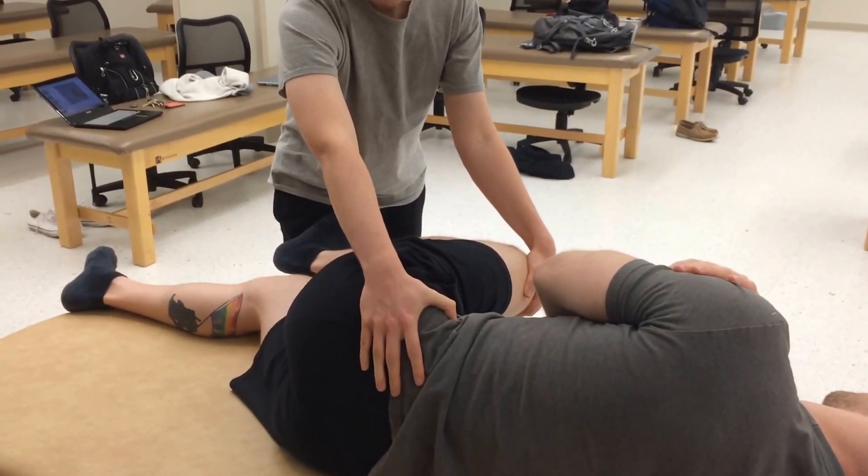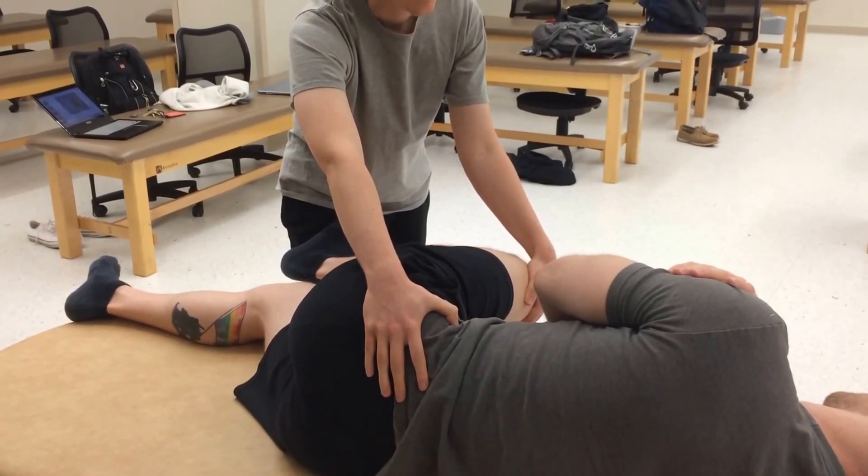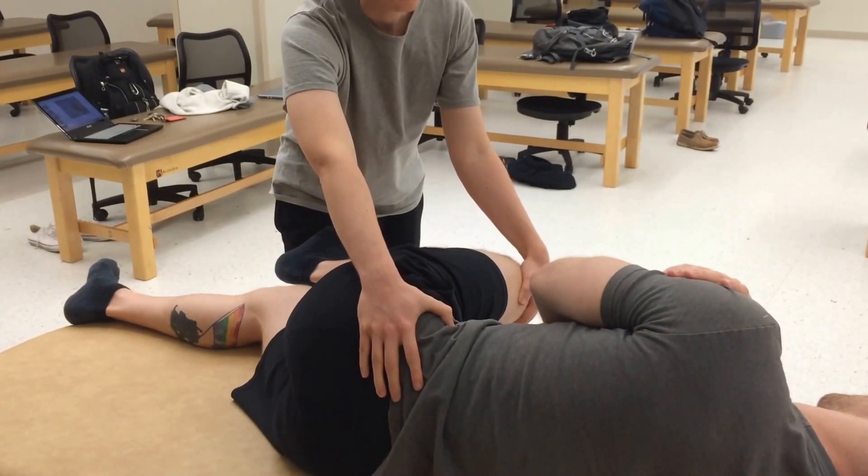Once I feel motion at the SI joint, I will instruct the patient: can you try to push your leg down into my thigh? I will do this for one, two, three, four, five seconds, then relax.